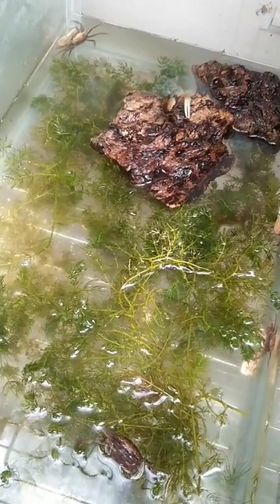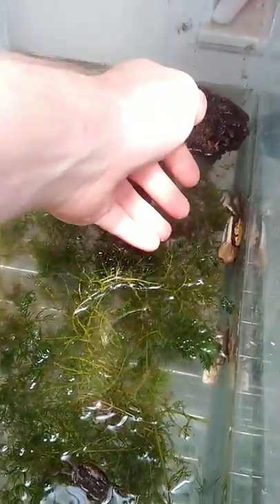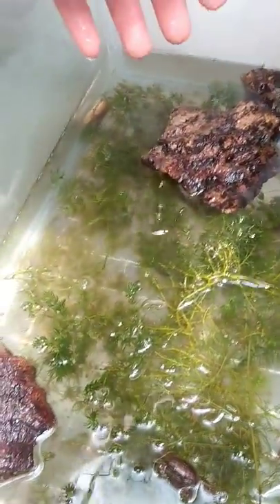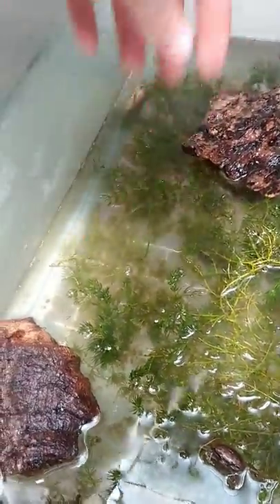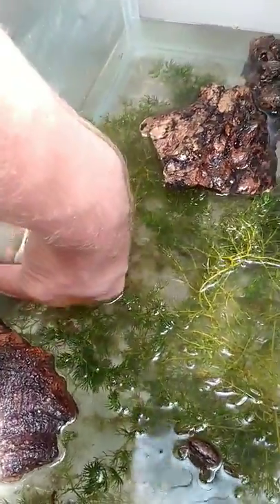They can actually tear each other's claws off and stuff. They do grow back, but it takes quite a while. So like this guy right here — this is a big male. This is why I really like him. Here's another male right here.